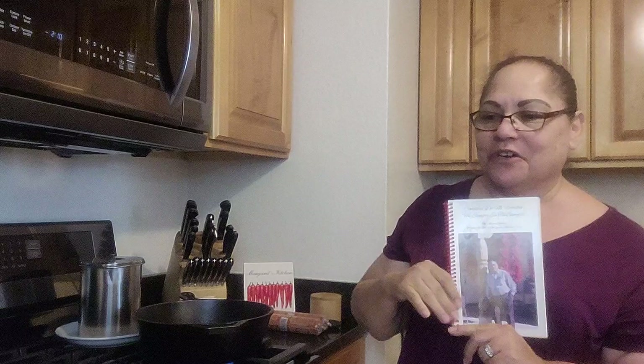Hi everyone, how are you? Welcome back to Margaret's Kitchen, Comidas de mi Familia, my authentic New Mexico cookbook. Thank you all for joining me in Margaret's Kitchen.